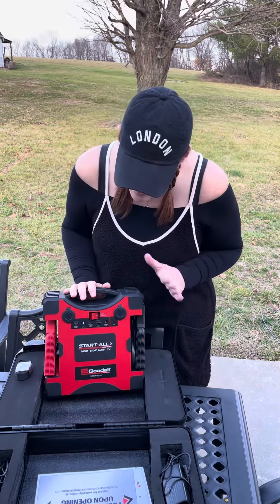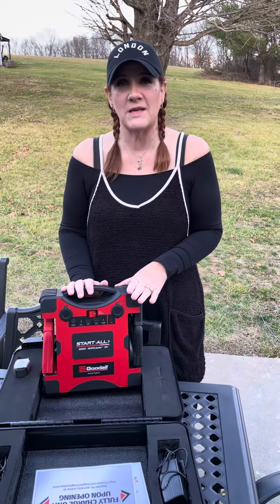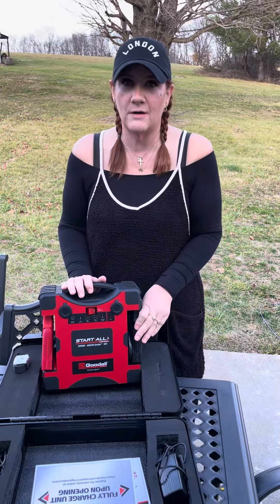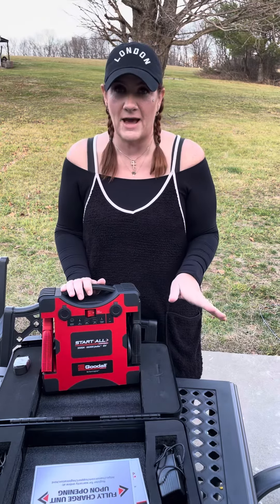So this is called the Start All. It's by Goodall and I purchased it from Rainey's for about $700. And this unit here, when hooked up to your battery ports, will start your truck cold from a completely dead battery.